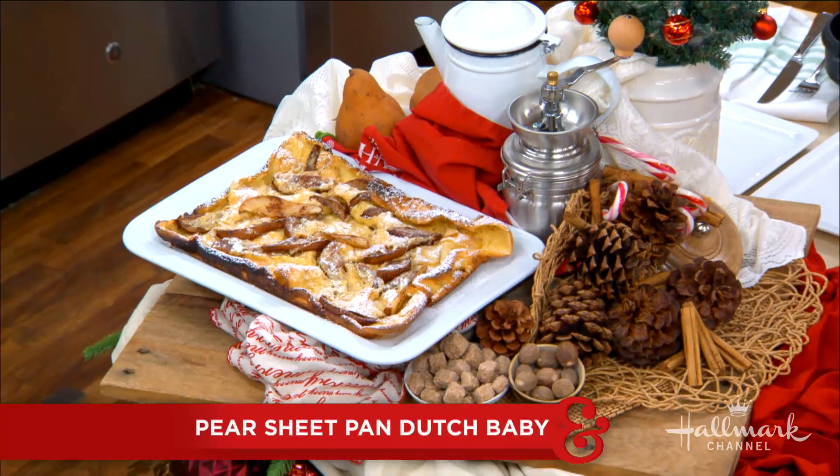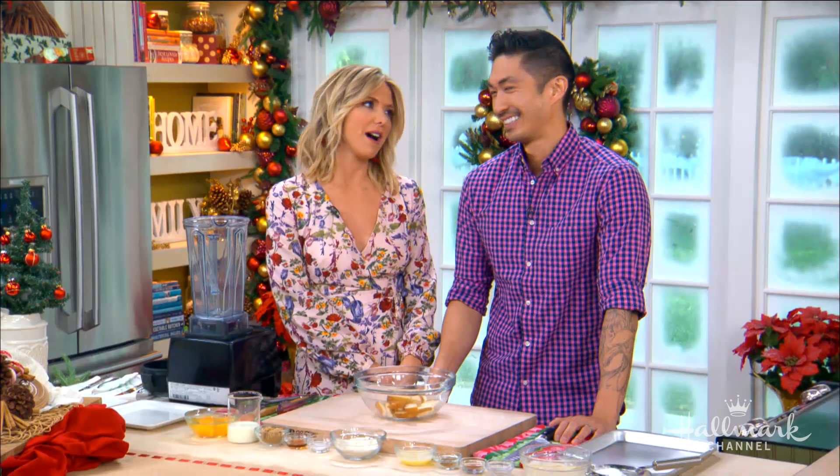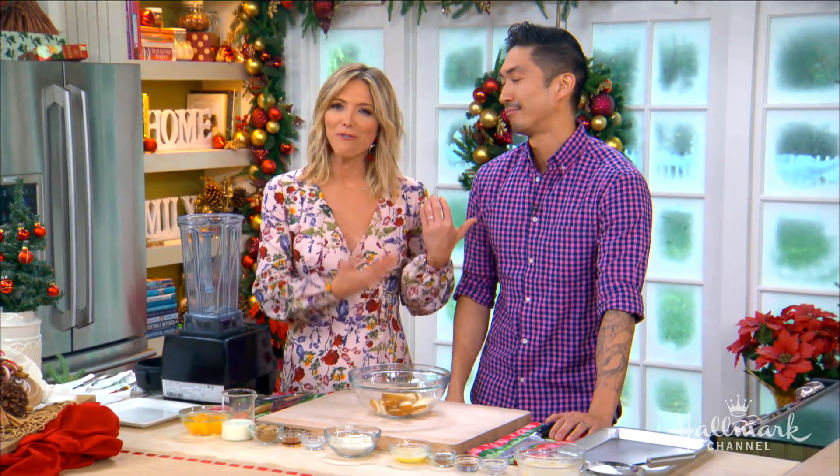Welcome back everyone. Our next guest is here to make his delicious pear sheet pan Dutch baby, perfect for a cozy cold winter morning. Please welcome back the incomparable, one of the greatest guys I know, Chef Ronnie Woo.